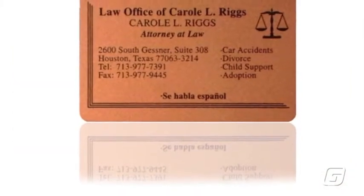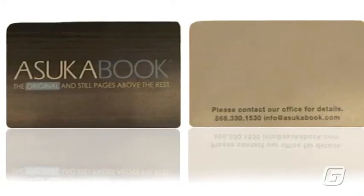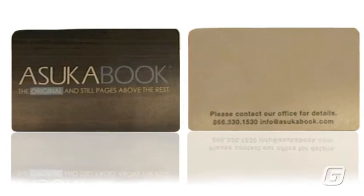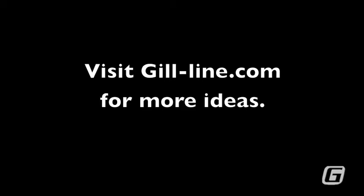You can even use a metallic gold to give your business cards some pop. Or HD resolution cards can show the natural look of your product. From 10 mil through 30 mil, spot color to HD resolution — we've got them all.